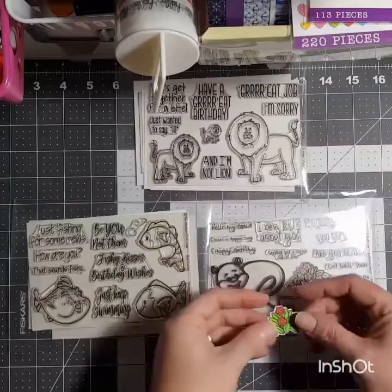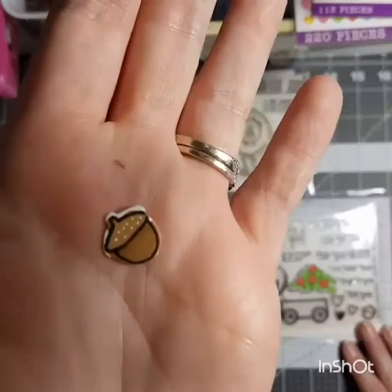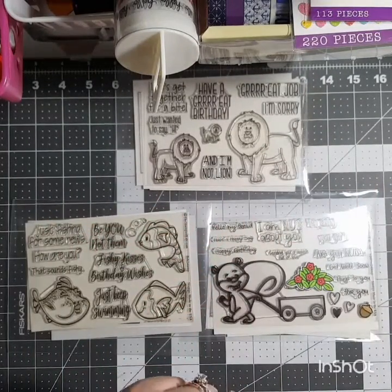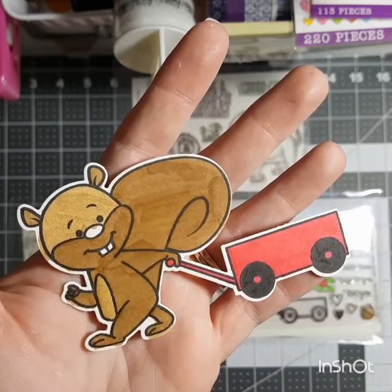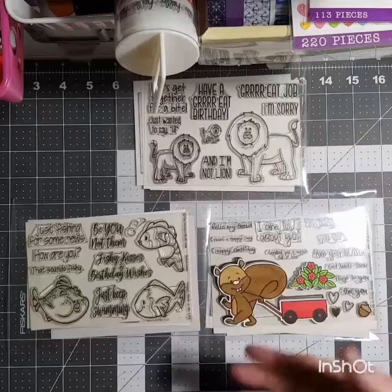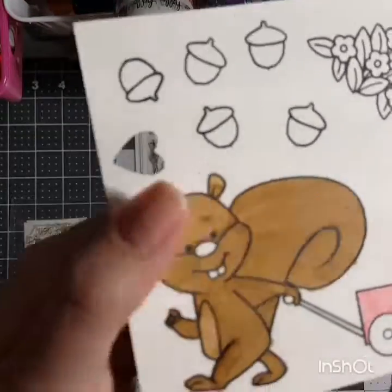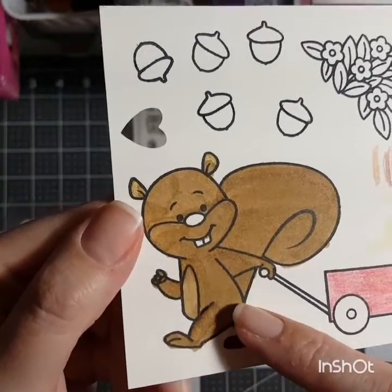Here's one of my acorns — see, I went out of the lines. That one didn't turn out too bad, I don't guess, other than going out of the lines, which I did not like. And here's my squirrel, which looks horrible. I don't even know at this point which markers I used.